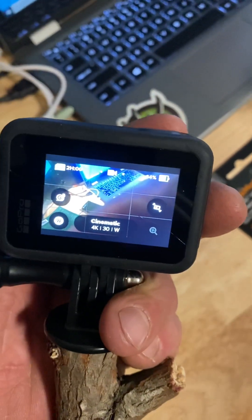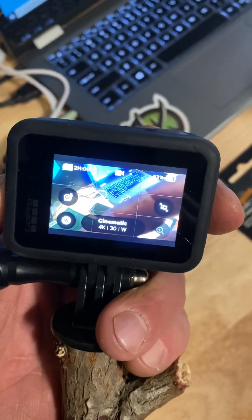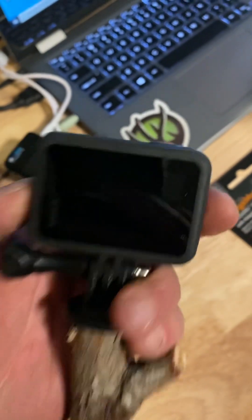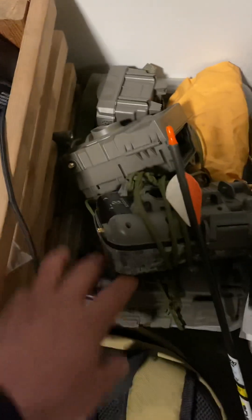So again — swipe it over, format your card. Format your cards on whatever you're using, right off the bat. Format your card on your GoPro, format your card through your game cameras — everything you've got. Format your cards. That's what we learned today.